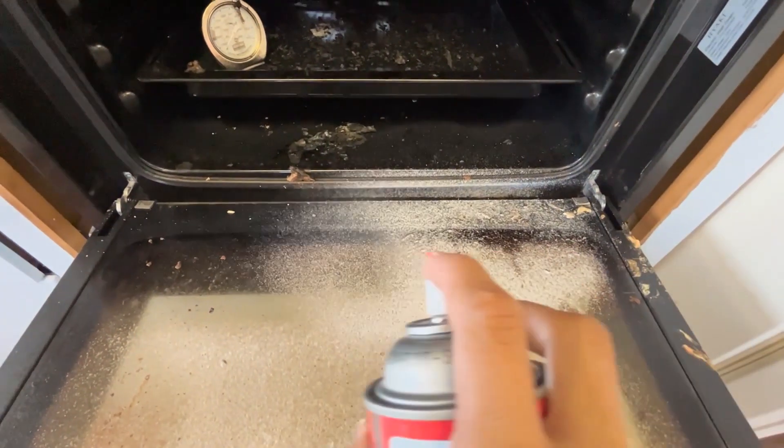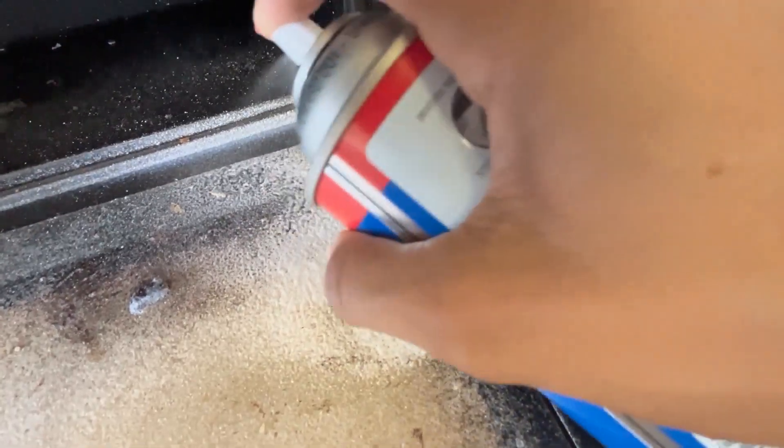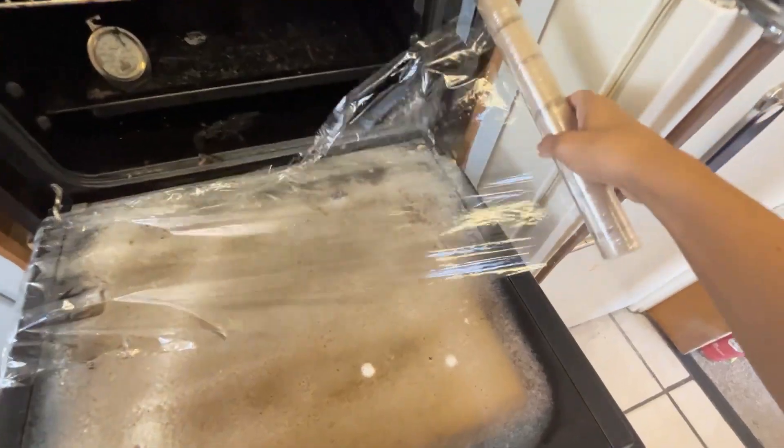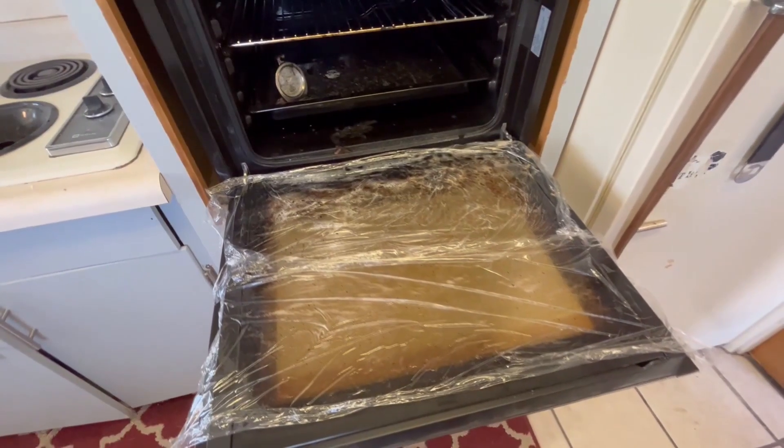My favorite thing to do that makes cleaning an oven so easy and so quick — you take Easy Off, spray it really really thick on all of the caked on grease and grime. Once you spray that on, take a layer of plastic wrap, put it over, and leave it on for as long as you possibly can.